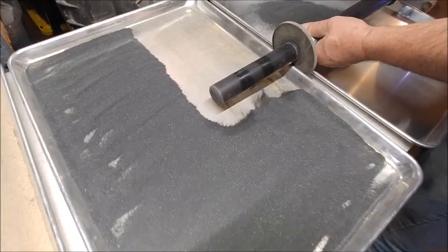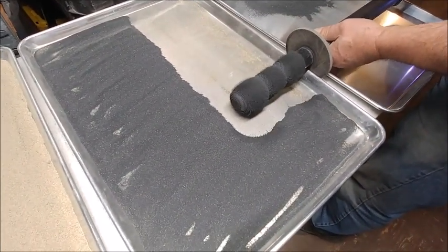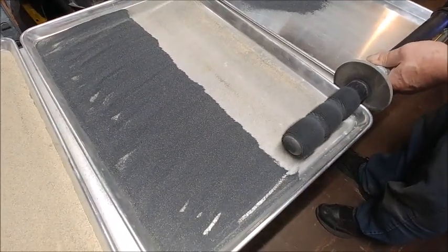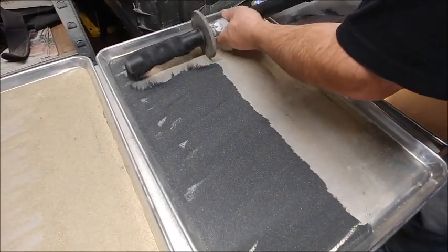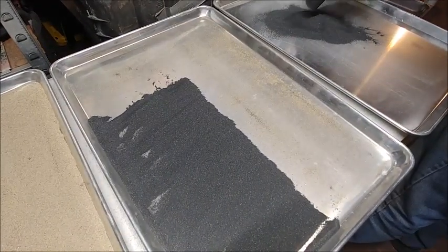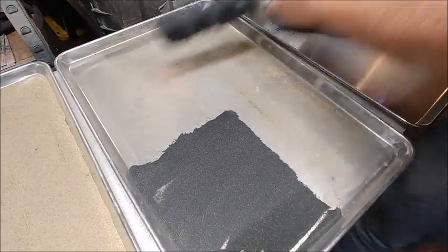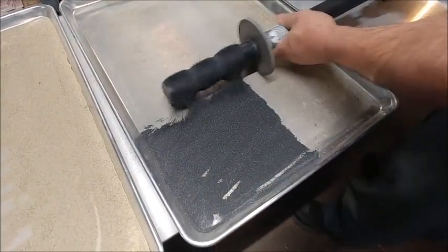You don't want to spin too fast. If you spin too fast, everything's going to go flying. About 200 to 300 RPMs is about max.